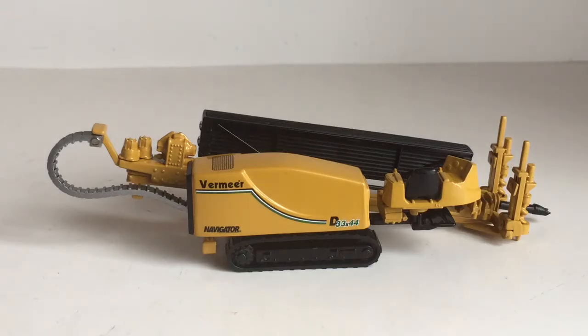Alright guys, so today we have a review of the Vermeer Navigator D33x44 directional drill in 1/50th scale, produced by DCP and distributed by Joel.